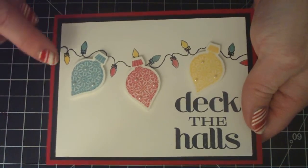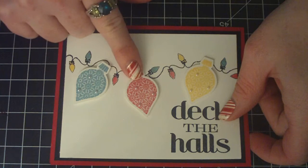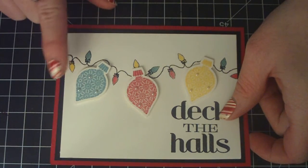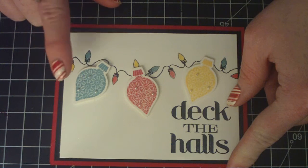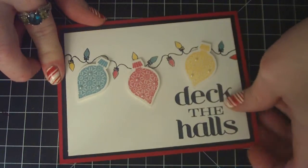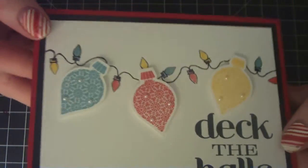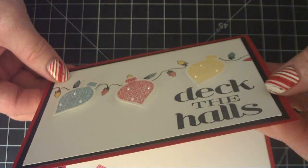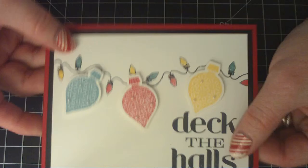I used Baja Breeze, real red, and Daffodil Delight, and used my ornament stamps and coordinating framelits to cut them out. I added a couple pearls to each of the bulbs, and I popped them up on dimensionals, like if they were hanging from the string of lights.